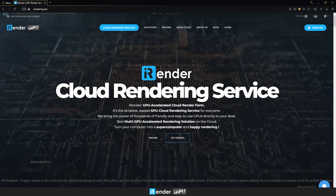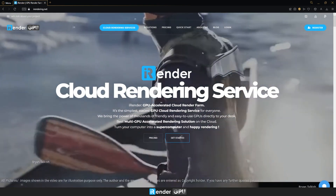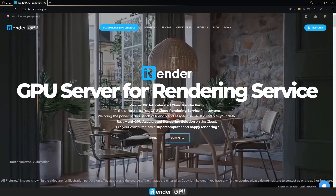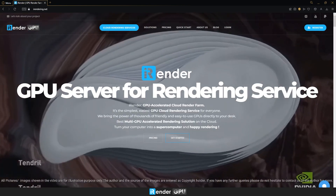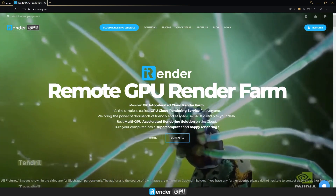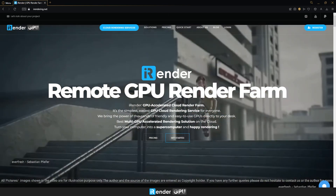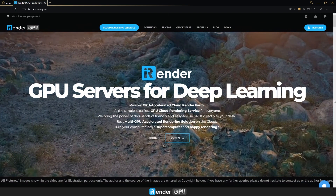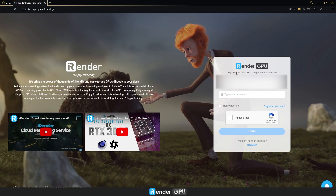Hello everyone, welcome back to iRender channel. After server 4s with 2 RTX 4090, we have launched a brand new server — GPU server 5s that has 4 RTX 4090. Today, we will render a 3D project with Blender Cycles on this new server and see how fast it will perform. Let's go.